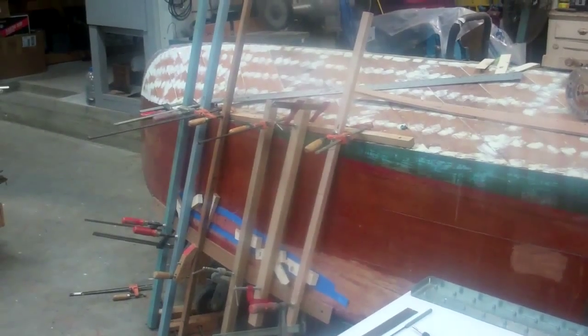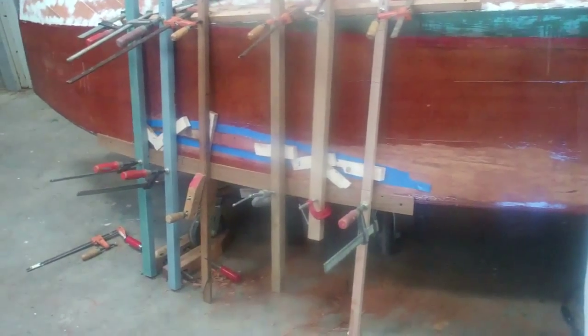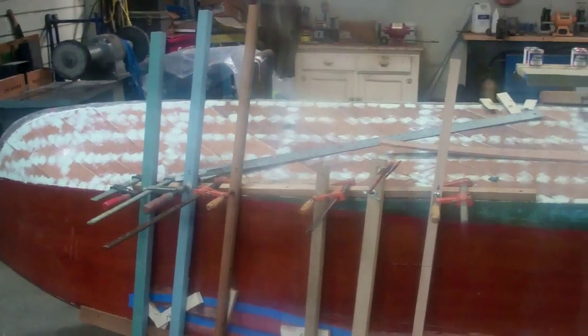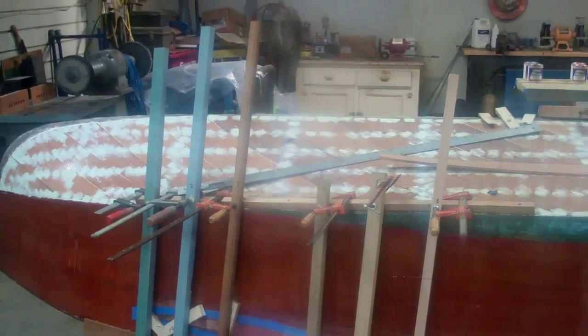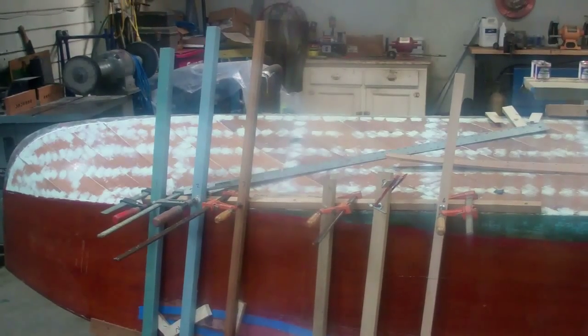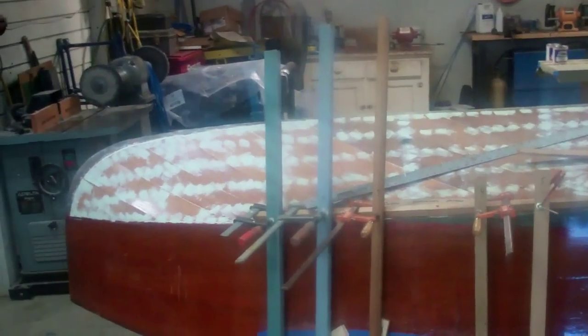Good afternoon from Snake Mountain Boat Works on Saturday, January 24th, late in the afternoon, following a workshop on the Dutchman patch that Snake Mountain Boat Works led today for the members of the Lake Champlain chapter of ACBS.